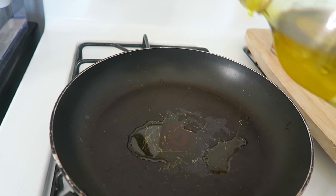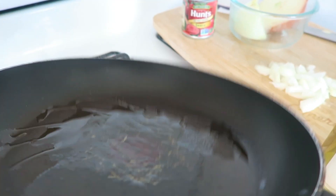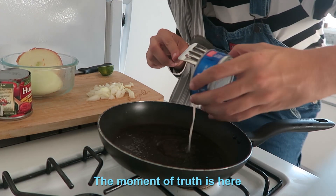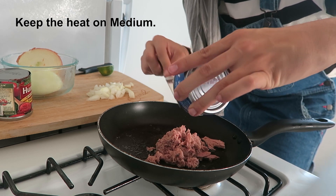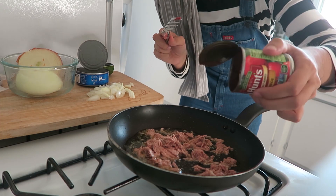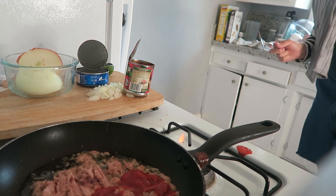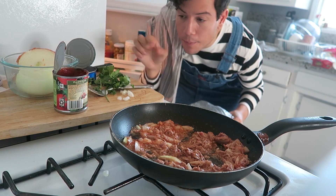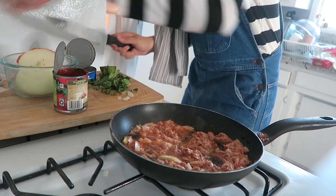Now let's pour some olive oil — there you go. I don't want the tuna to burn, so this will help. We're gonna put some of this tomato sauce in. It's a little bit under control now, so I'm gonna add the onions. I'm gonna put a little bit of cilantro inside the tuna.